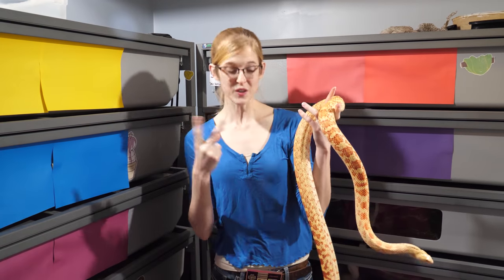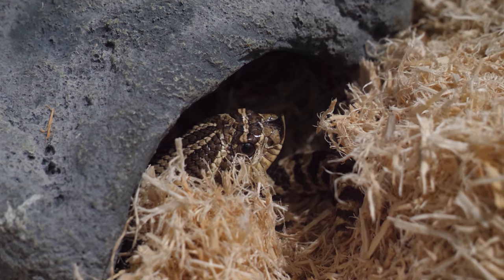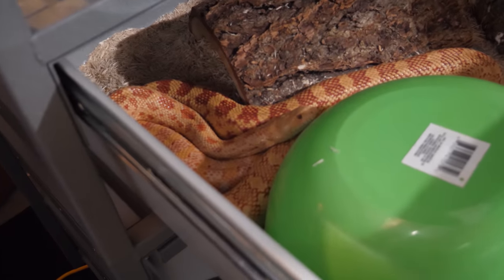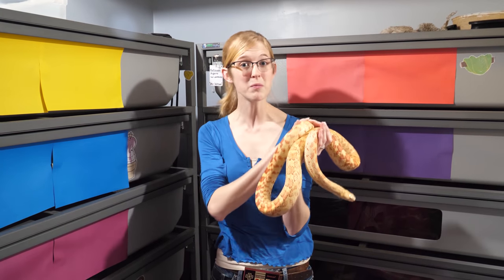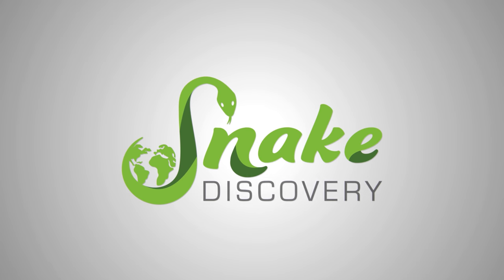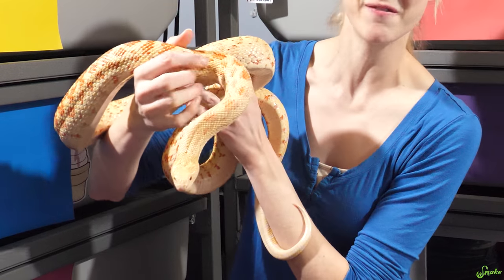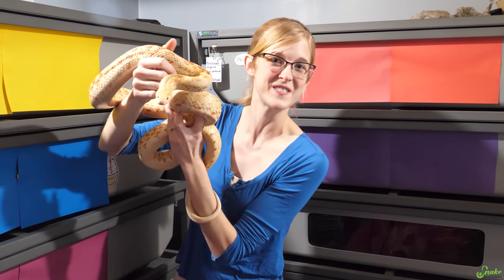Hey guys! In parts 1 and 2 of our Snake Breeding 101 series for North American Colubrids, we taught you how to set snakes down into brumation and how to take care of snakes during the brumation process. So in today's video we're going to keep moving right along and teach you how to wake snakes up from brumation and how to prep them for the pairing season. This is Mr. Wilson! We're excited to be able to use our fancy bullsnakes in videos again because they are now awake from brumation, and you'll get to see more of them later on in this video too.